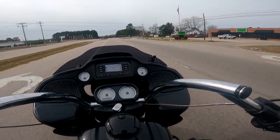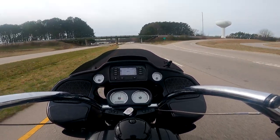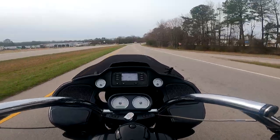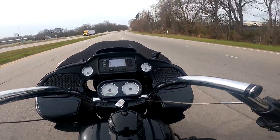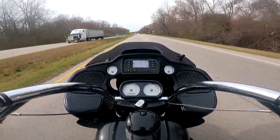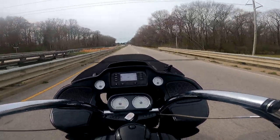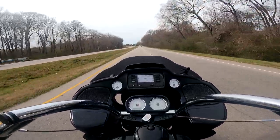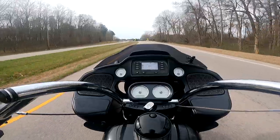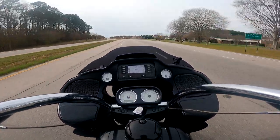This bike used to belong to one of my good buddies for a while. They cammed it out and it's got a chain conversion on it, so you can really tune around on it. At the same time, you could jump on it and comfortably ride all the way down to Florida or across the country. It makes pretty good power — it's got S&S 475 cams with D&D exhaust, and when the Milwaukee 8s first came out, that was the combo to have. It gives you a lot of power up top and that really nice tractor sound Harley's going for.